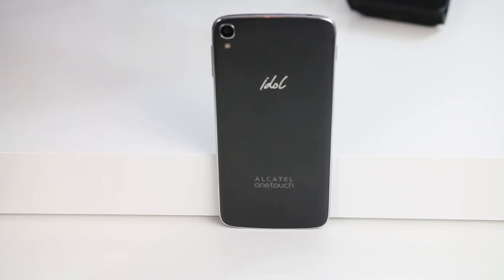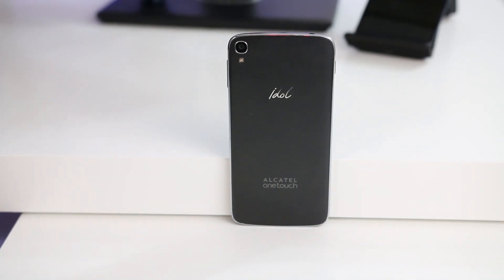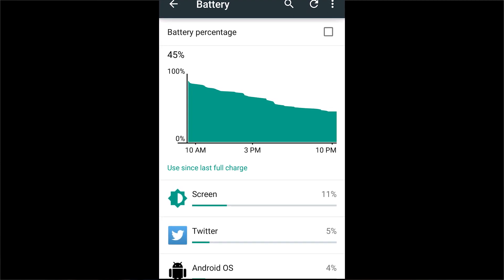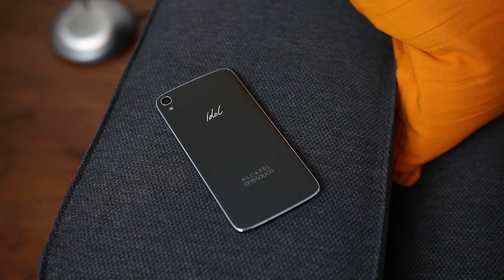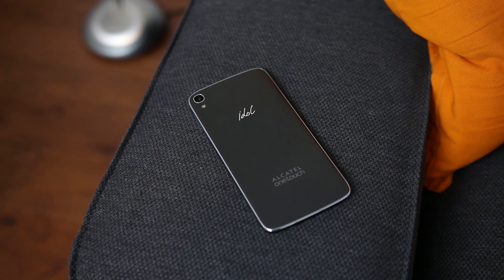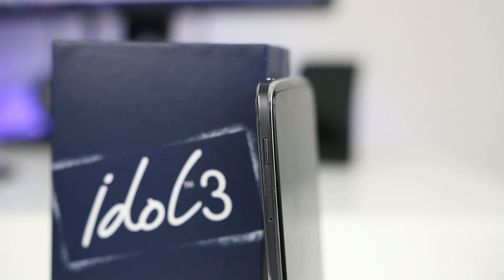So we know the software and performance is pretty good, but how's the battery? Inside the phone is a 2910mAh non-removable battery that offers really good battery life. I turned the phone on at 9:30am and ended up with 45% battery left at 10:30pm. This phone can easily make it a day and a half without charging. There is no wireless or quick charging, but I'd rather have the longer battery life. It's interesting that mid-range phones seem to offer better battery life than most expensive flagship devices. The Idol 3 comes with 16GB of internal storage and a microSD card slot allowing up to 128GB of extra storage, and call quality was great with no dropped calls.